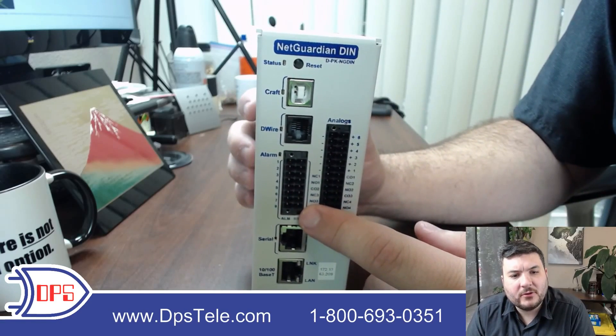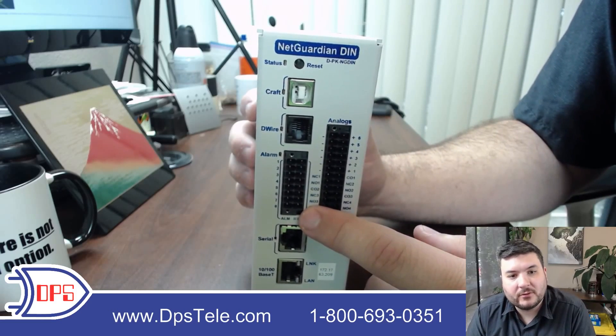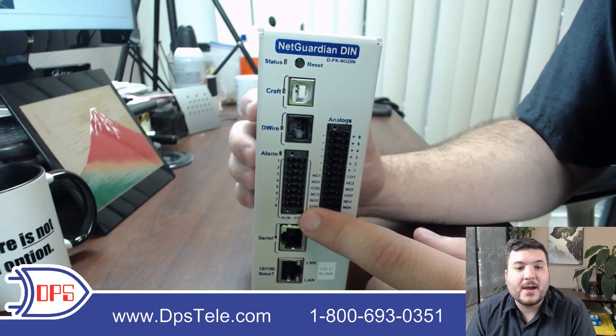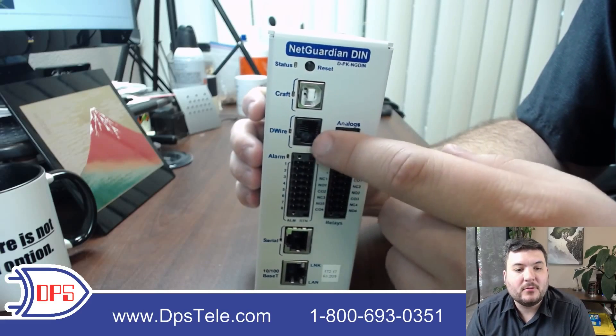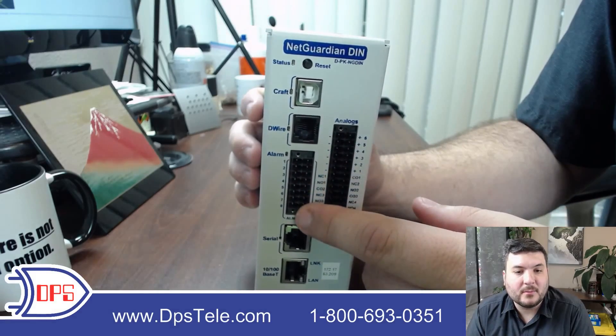Moving down, you get to your eight general purpose discrete alarm inputs — these are contact closure inputs. You can take in a closure from your generator that says it's running, or maybe your radio has a high noise closure that it will latch. You can pick up any of those contact closures here, and you would describe them in the web interface to label them for the things you wired into these eight inputs.